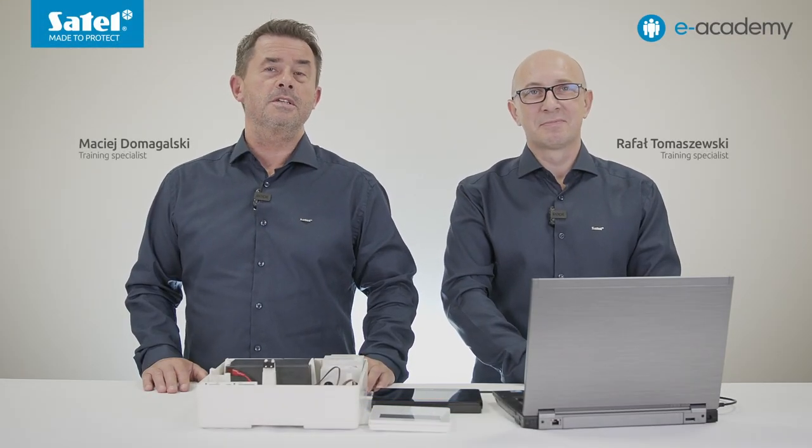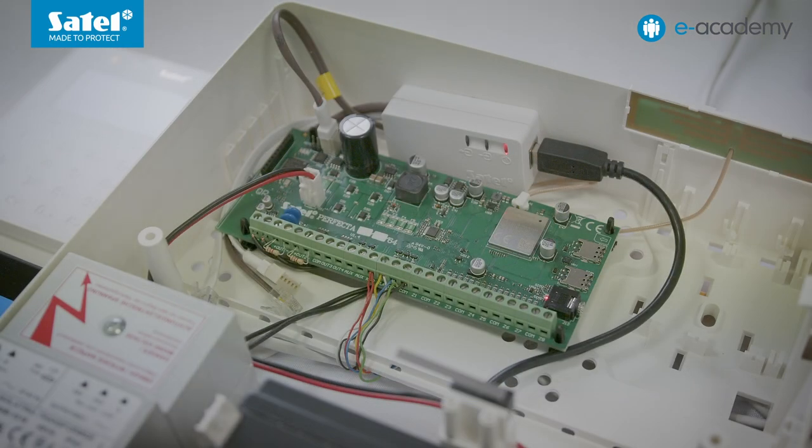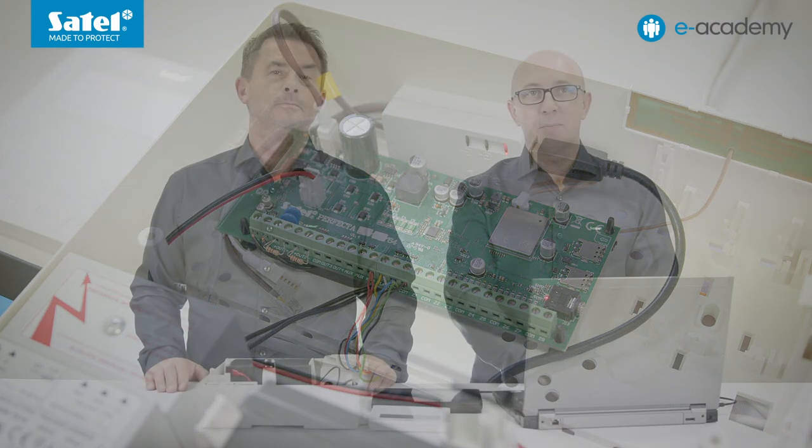Welcome to the eAcademy. The Perfector Series devices have been in the Satel range for many years and are probably familiar to most of our viewers. However, in this episode, we will focus on the latest item in this product family, namely the Perfector 64M control panel.